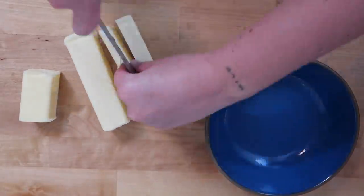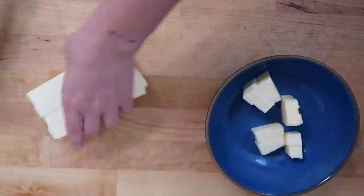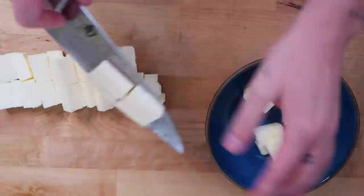The first thing we're going to do is mise out all of our ingredients, so we're going to measure everything. Please measure your flour properly — I don't want to see any of that scooping straight from the flour bag. We're going to cube up our two and a half sticks of butter first, pop it in the freezer, and let it chill while we measure our other ingredients.